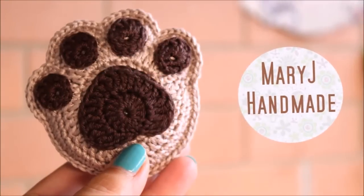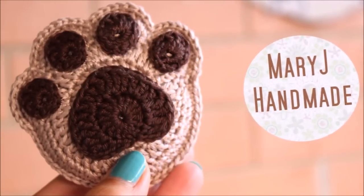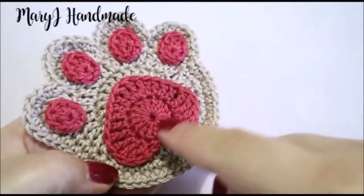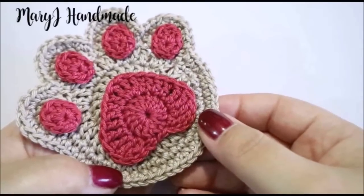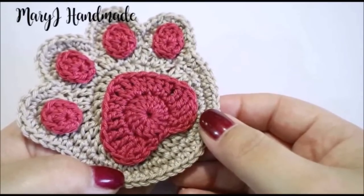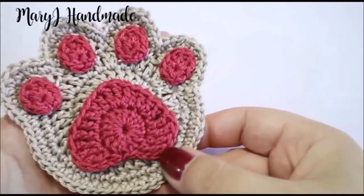If you want, you can also sew two paws together and stuff it to make a keychain, for example. This is the remake of a project I designed a couple of years ago. In that video tutorial I didn't explain how to crochet the pads, so here we are — let's crochet this super cute paw print applique.